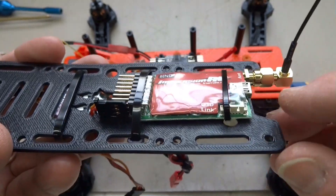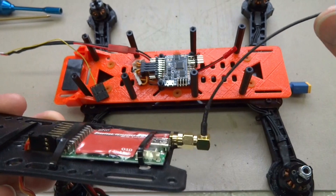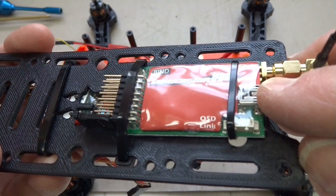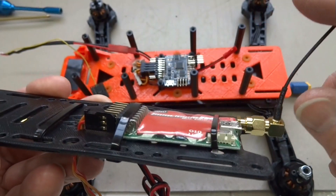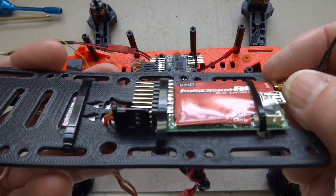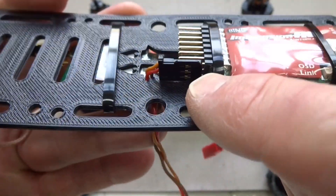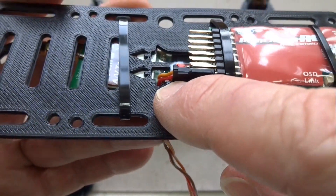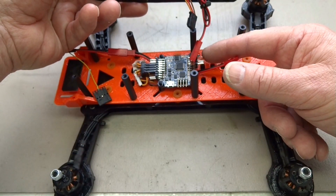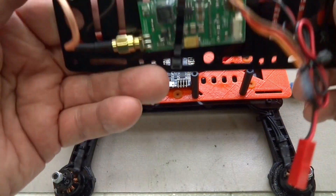I'm going to put my radio receiver on top of the top plate because it has a flexible antenna — no leverage will be put on the delicate SMA connection. When I crash — not if, but when — I'll bend the antenna but I won't snap off the SMA. I'm running PPM, which means only one cable. I'll run it down through the Hovership logo hole to the bottom and plug it directly into the Naze 32 — just one plug.